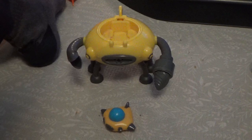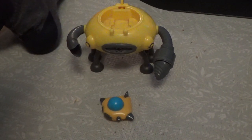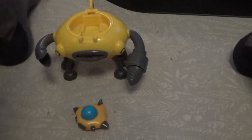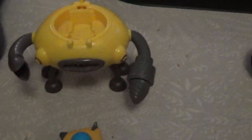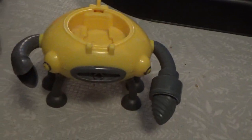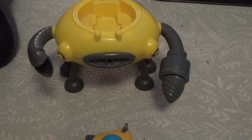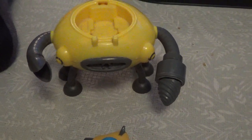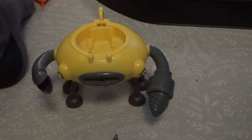Now we're going to show you the gup D. The gup D is a land and sea gup - it's based on the manta ray when it's in the water, which is this one here, and then it's based on a crab when it's on land. Its top speed in the water is 60 miles per hour, and on land it does 20 miles per hour.